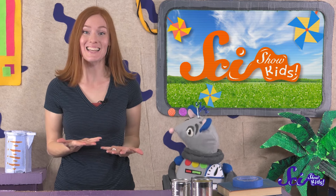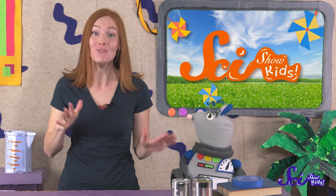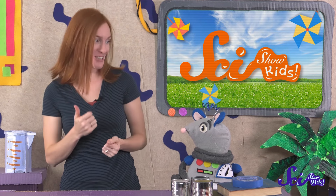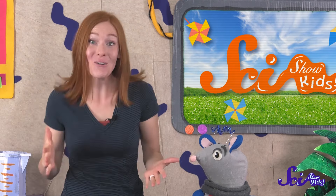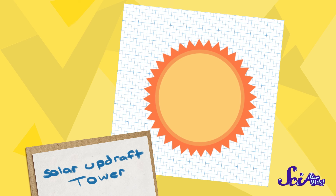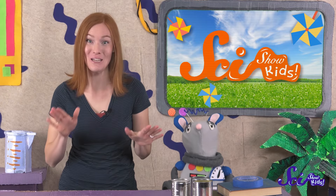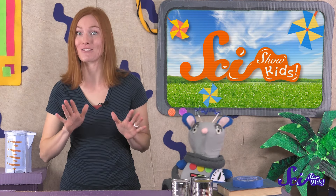You know, Squeaks, this warm, sunny day got me thinking about a cool project that we could do together to use the sun's energy ourselves. Do you want to try it out? Okay, let's do it! We're going to build something called a solar updraft tower. Since it has the word solar in it, you already know that it has something to do with the sun. Updraft just means a kind of wind where the air moves up. And you know what a tower is!